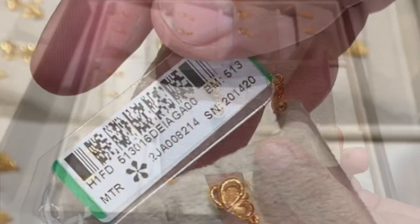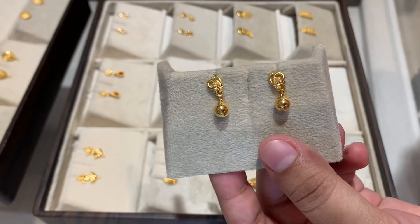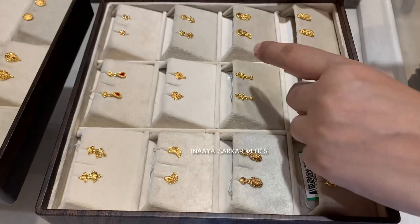So this earring is priced at Rs. 15,000. I will tell you the price with GST and making charges included, and also the final price.